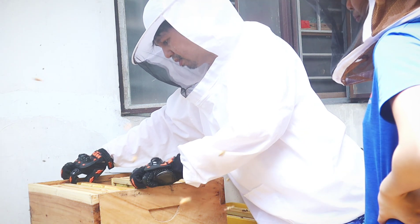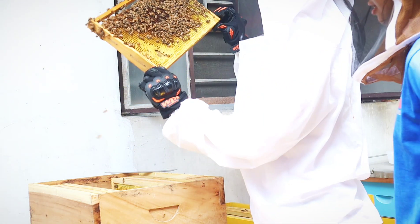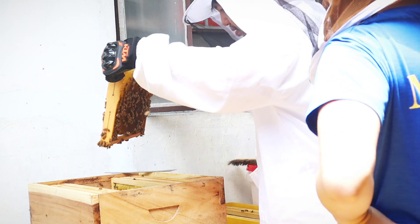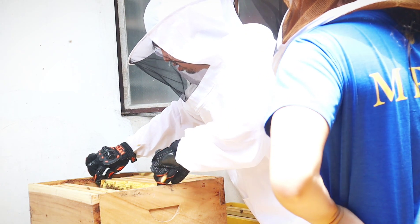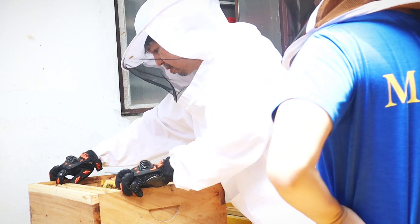Kung masyadong mataas ang moisture content, hindi pa hinog ang honey para ma-harvest. Kung sakali man ma-harvest ito, mag-fe-ferment at magiging honey cider. Malalaman ng beekeeper na hinog na ang honey kapag may honeycappings na — ang burong honey ay may konting lapot pero hindi sobrang lapot, katulad ng mga pekeng honey na binibenta sa tabi-tabi.